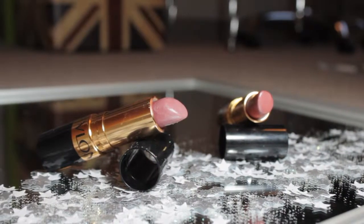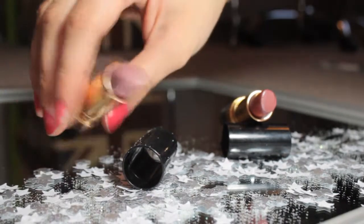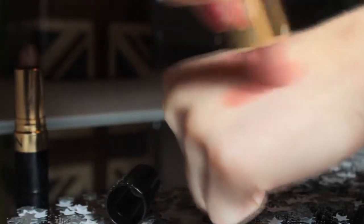To finish up the look and give it a really glamorous and plummy finish, I'll be using my Revlon lipstick in Plum Baby, followed by my Gold Pearl Plum by Revlon as well.